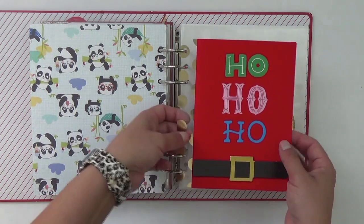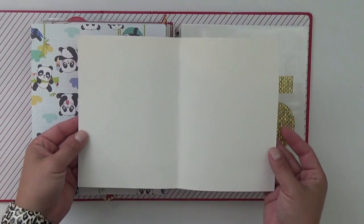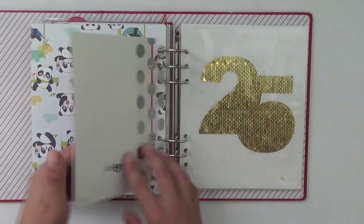I have this card in here on acetate — you saw it in my supplies video. It's blank inside, so it will definitely hold a story, probably for Christmas Eve.